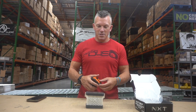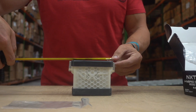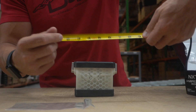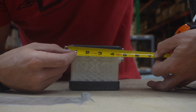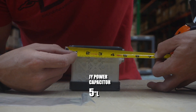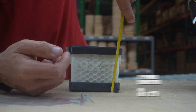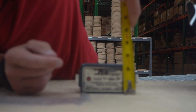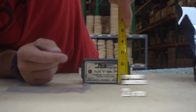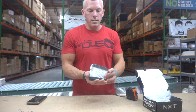This is the tour of it — again, super small, I can't believe it. Let me grab the measuring tape. The width is going to be about five inches, the height is right at three and a half inches, and the depth is about two and a quarter inches.